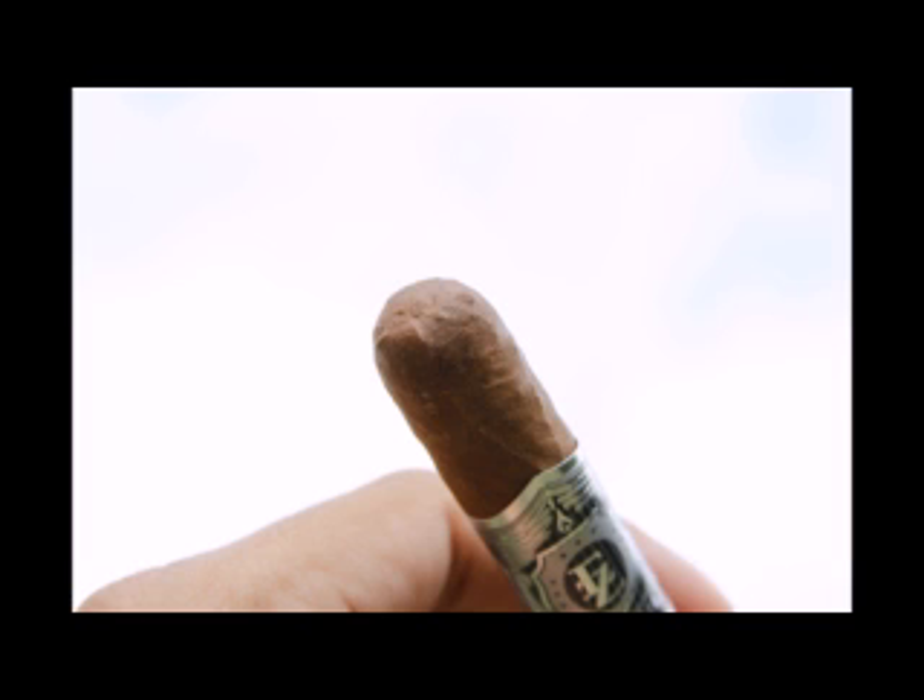I messed up my burn. Yeah, my burn's not great either, but it'll catch up. When you're going to do a cigar review, it's probably a good idea to have lighters readily available — we had two lighters, both with no butane, and then we had to light with a cedar spill. And now it's a pain.